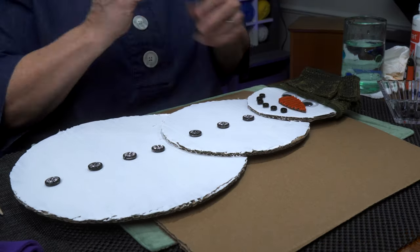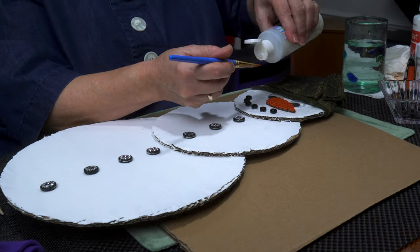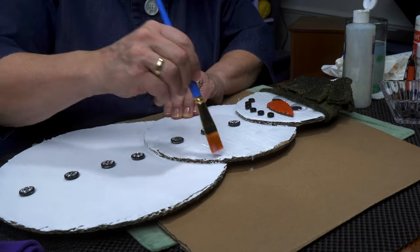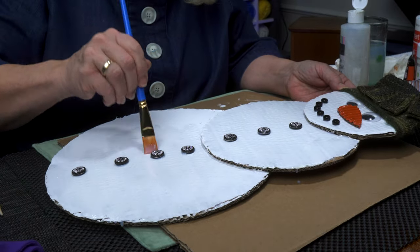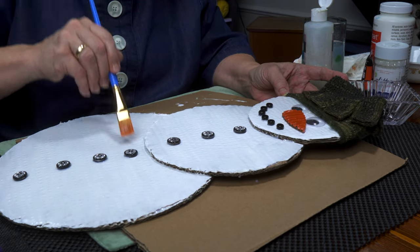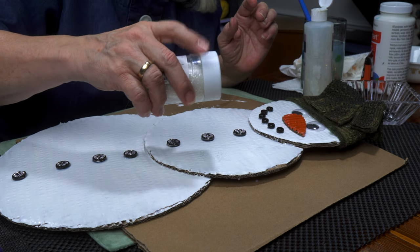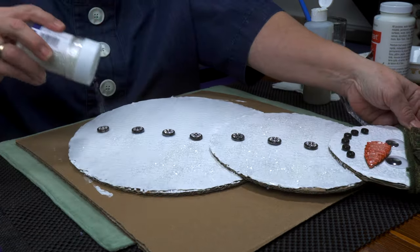Varnish time. I'm going to go over the whole surface. I'm going to come around the eyes and just pour it on. I've got some glitter — a very fine, just a clear glitter. I want him to look more snowy. I'm just going to shake it like a salt shaker. Let that sit a bit and I'll knock off the excess.